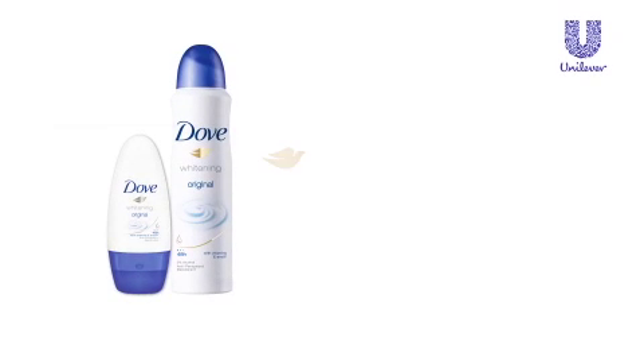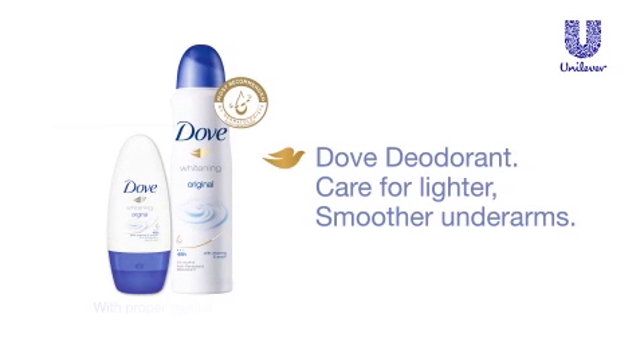For lighter and smoother underarms in just seven days, use Dove. Dove Deo — most recommended by dermatologists.